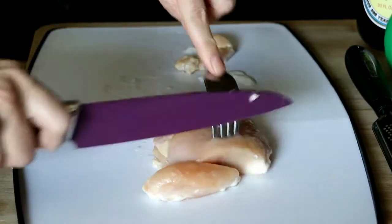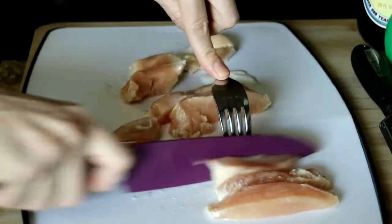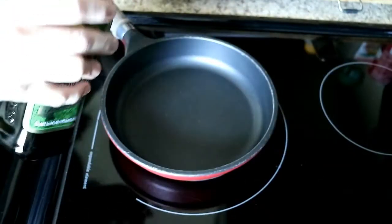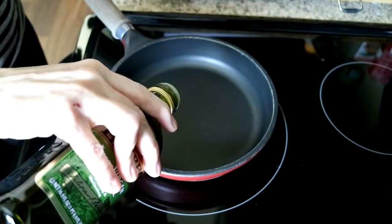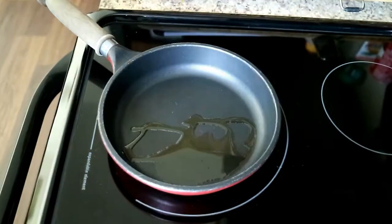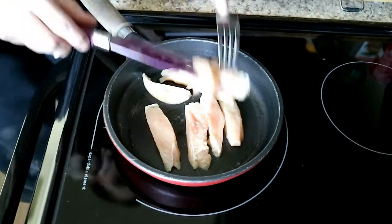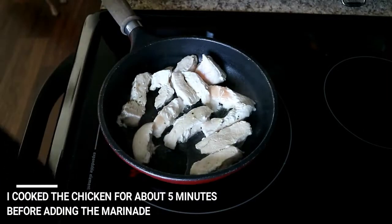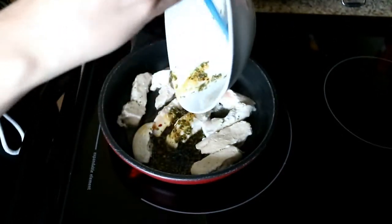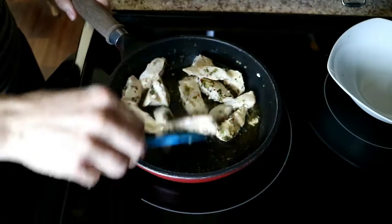So what I'm going to do with the chicken is just kind of cut it in strips to begin with. I'm just turning the pieces of chicken on their side and cutting them in half. I'm going to add a little bit of olive oil to the pan — not too much. Then I'm going to go ahead and add the marinade and let this simmer for quite a while. It smells really good.